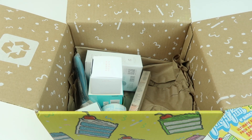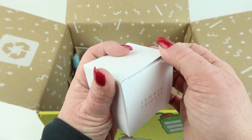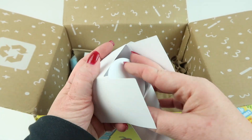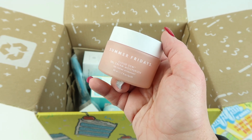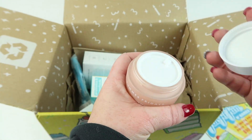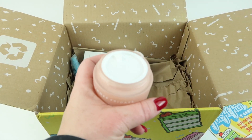First up is the Summer Fridays Cloud Dew oil-free gel cream moisturizer, $45. Spoiler: I picked a lot of beauty items this month. It has three types of hyaluronic acid, a hyaluronic acid complex, amino acids, and pineapple enzymes, and it works for all skin types. It's like a cream — I don't really notice the smell, so it's super light.